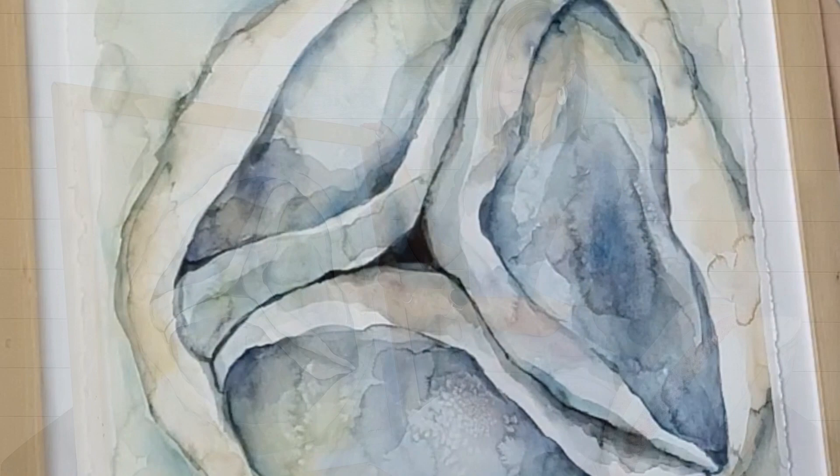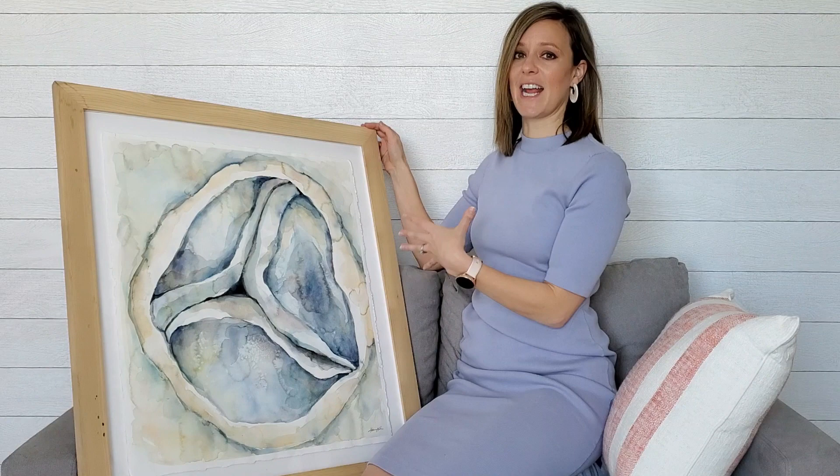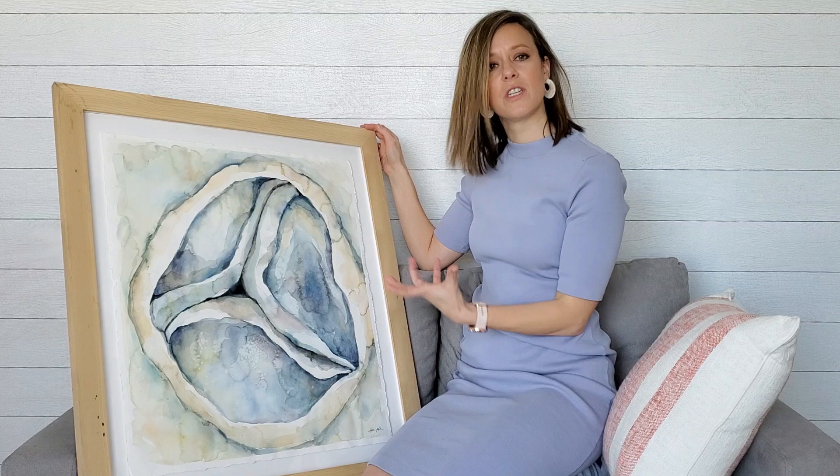I took a photograph of an actual oyster as my inspiration for the palette and the style of the painting, and I wanted it to have that almost ocean-like feel to it, and I think that I succeeded — I hope you think so, too.